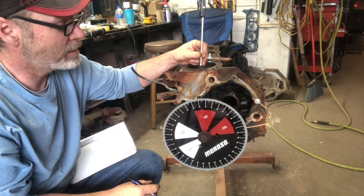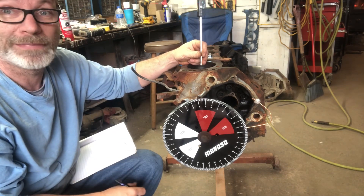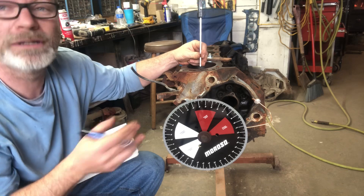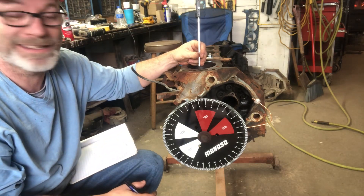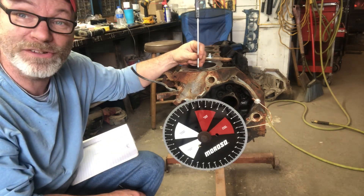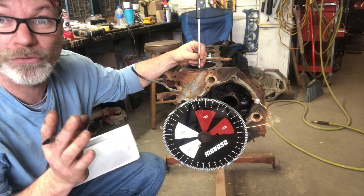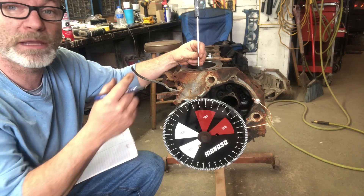Top dead center is not gonna change and bottom dead center is not gonna change, but is it gonna change somewhere in the middle of the sweep? I don't know. The hypothetical change in piston speed - I don't know, I'm not a physicist or an engineer. Either way I'm gonna get this piston put in here and I'll bring you back when I'm trying to find top dead center.